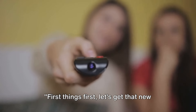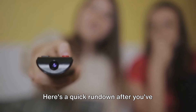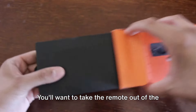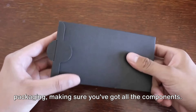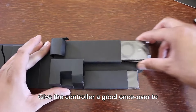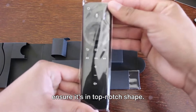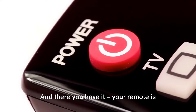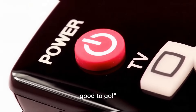First things first, let's get that new remote ready for action. Here's a quick rundown after you've unboxed it. You'll want to take the remote out of the packaging, making sure you've got all the components. Give the controller a good once-over to ensure it's in top-notch shape. Now it's time to power it up — go ahead and pop in those batteries, and there you have it. Your remote is good to go.